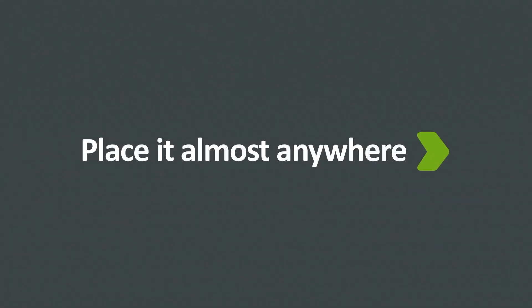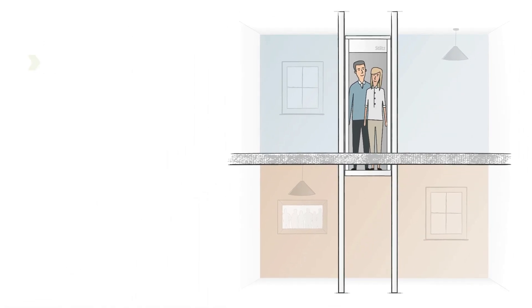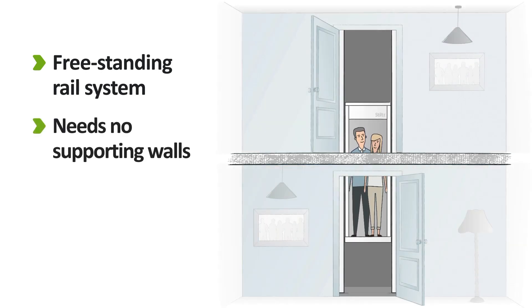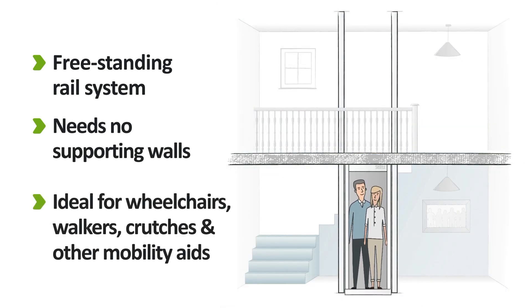Unlike stair lifts, a Stilts Home Lift will fit just about anywhere in your home. That's because our strong, free-standing rails don't require any supporting walls. Install your Stilts Home Lift through the floor, in a stairwell void, or straight up to a landing, wherever is most convenient for your day-to-day life.